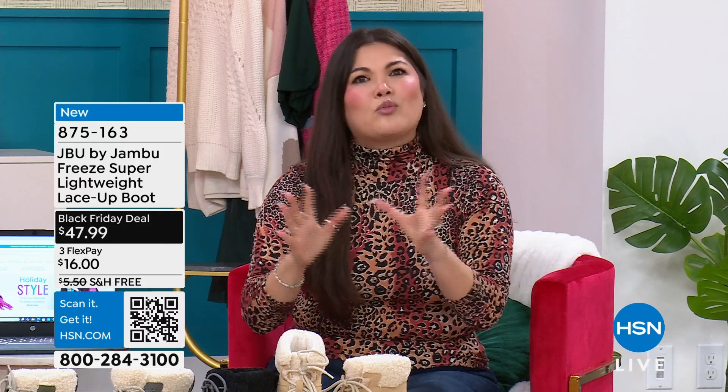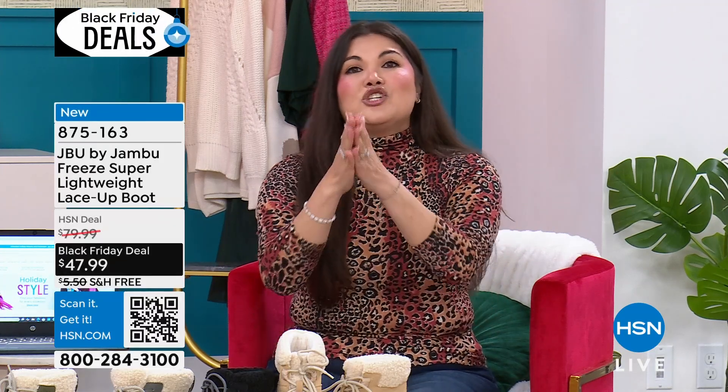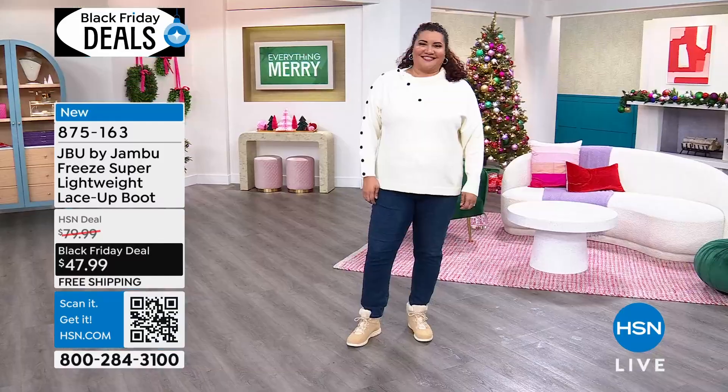This is by Jambu — the lightweight lace-up boot. Now this is not like your regular boot. You're going to take a look and say, she looks cute. Is she a little heavy? She is so lightweight. She is so stunning.